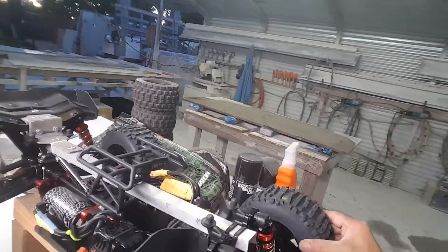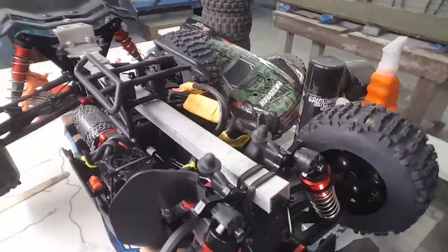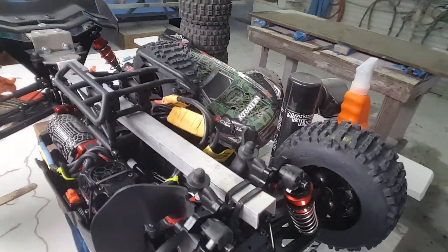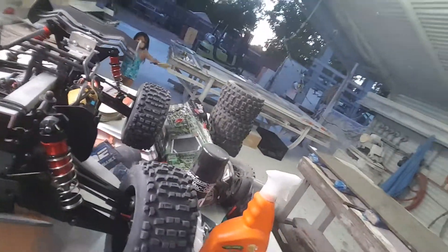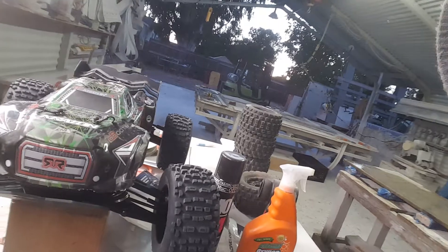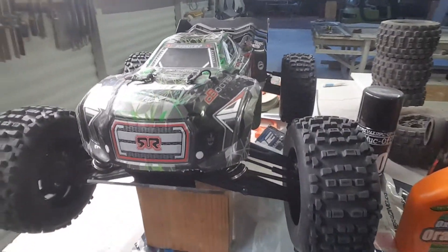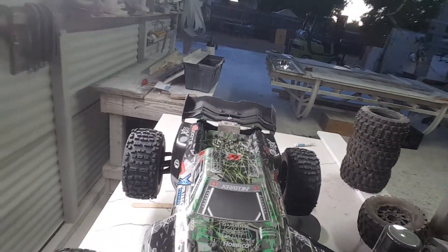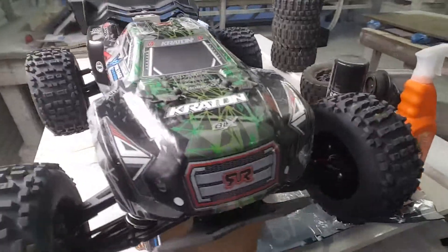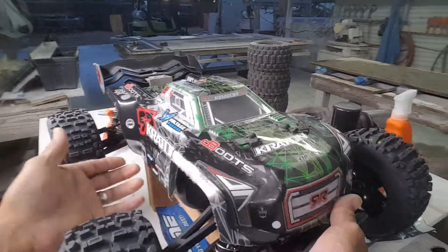I'm gonna be running this with a 6S Hobbywing 4800mAh battery. Okay, here we go — running this Creighton, just a fun run. Let's go!